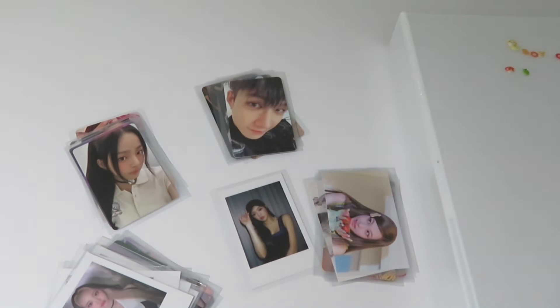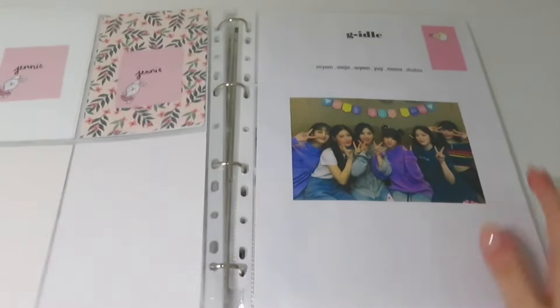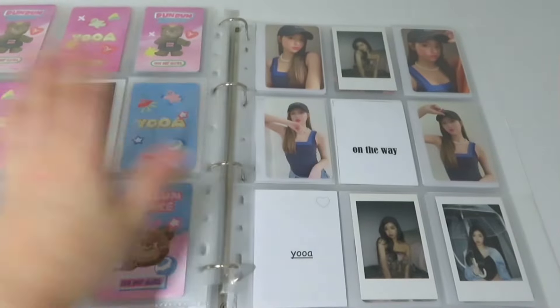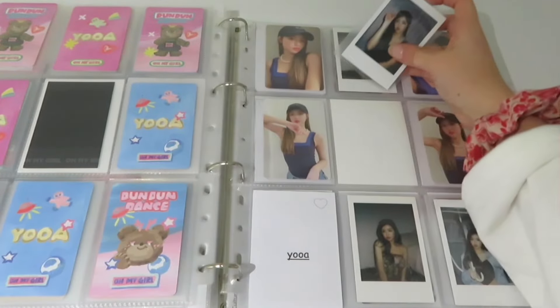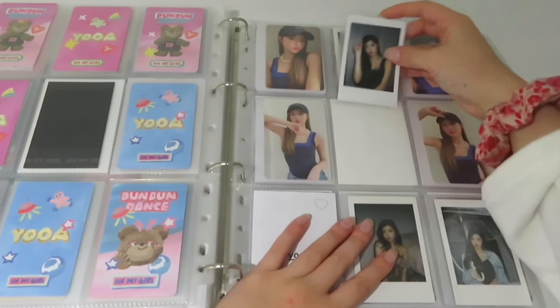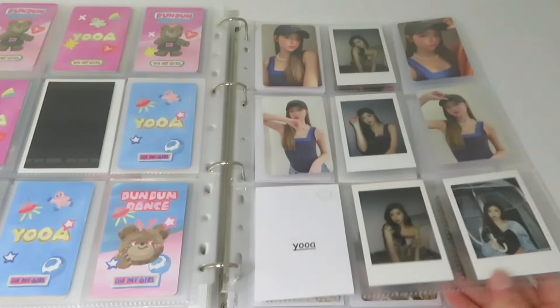So the first binder — I only have to put away this Yua photocard, so let's go. In the next video we will have more for this binder. Here we go. I'm just missing one photocard for the dance like one parade and I can't find it on Mercari, which annoys me a lot.